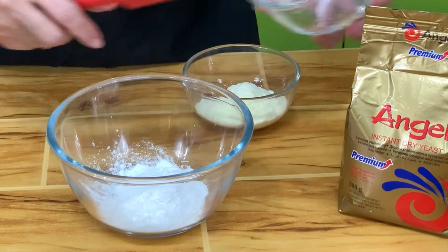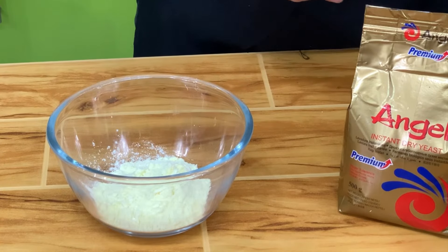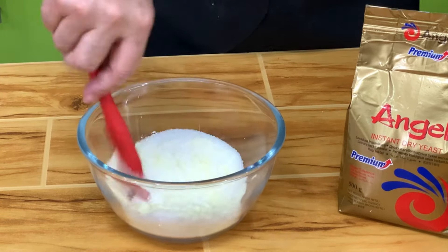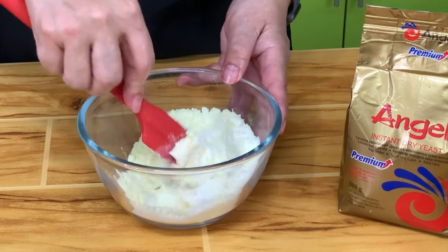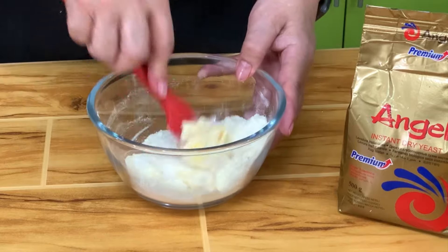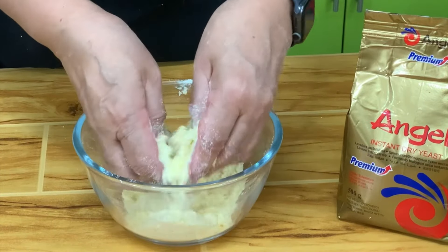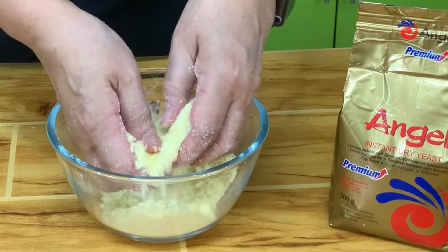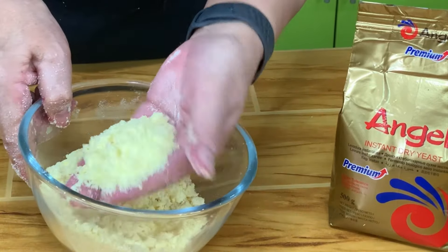To make the streusel, I have flour — you can use all-purpose, bread flour, or cake flour. Then we have powdered milk; I use full cream powdered milk. Don't use non-fat or low-fat milk. Then you have sugar. You mix this all together, and then I have margarine. I prefer to use margarine for this one instead of butter. Mix this together until it's fine — it looks like sand. You can use your hands. If you're making a big batch, you can put this in the mixer. For this recipe, I like the taste of margarine better.